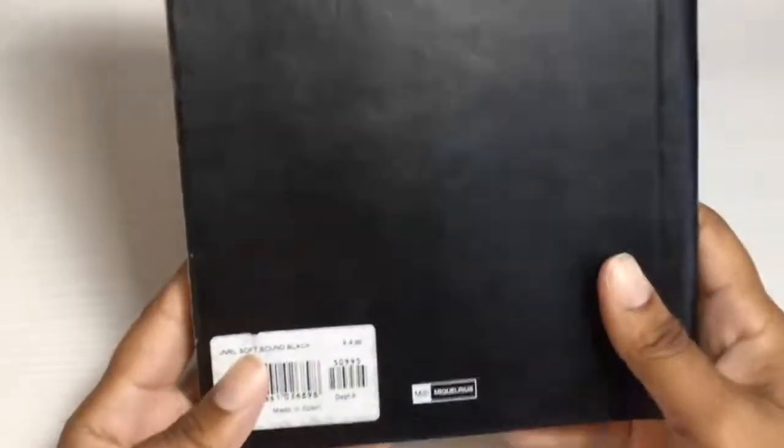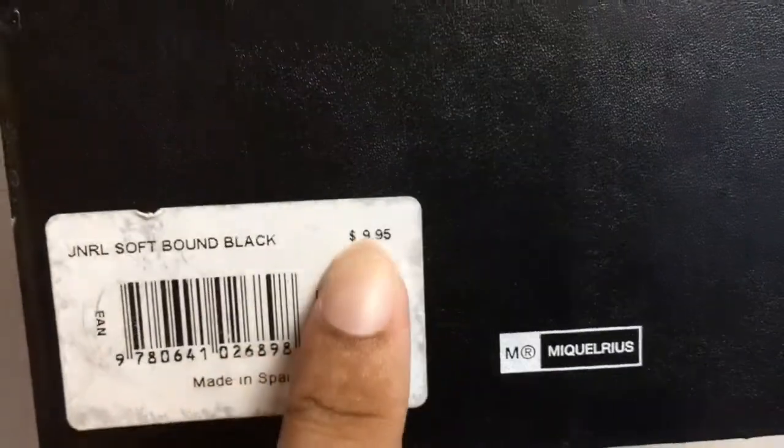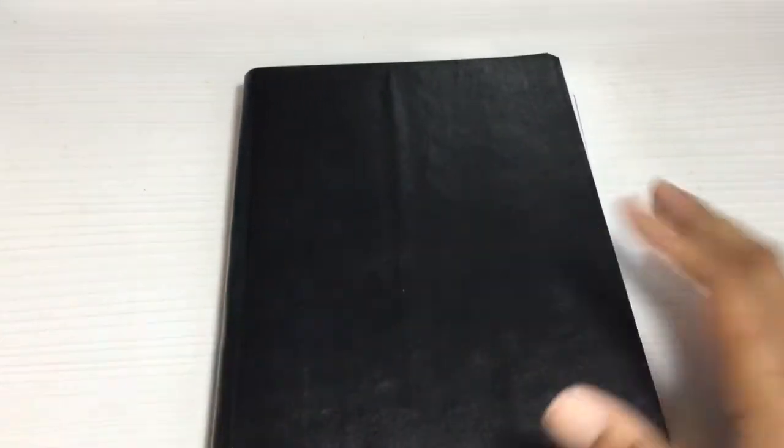Hobonichis are kind of expensive to import into America, so some inventive ladies came up with the Fobonichi and started using the Miguel Rius book for it, because it has graph paper like the Hobonichi does. You can get this for $9.95 at Barnes and Noble — of course if you have a coupon or you're a member it'll be a little cheaper.